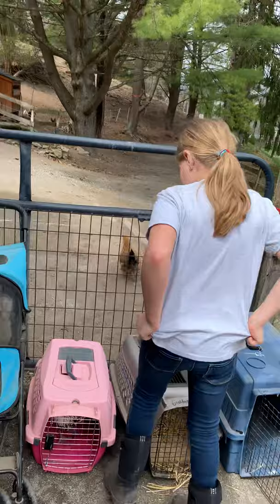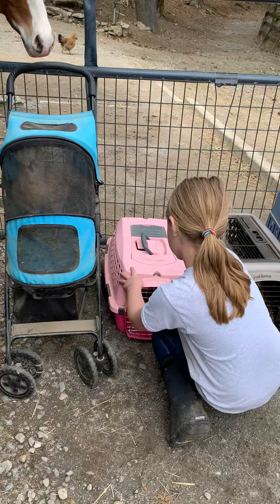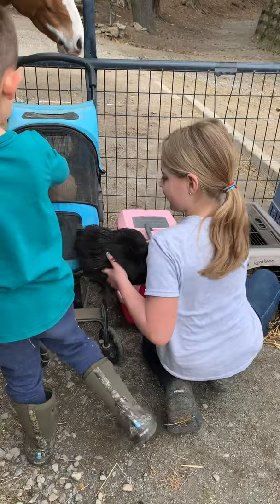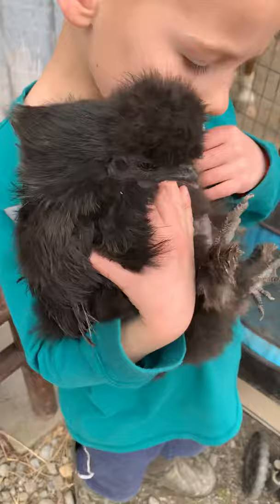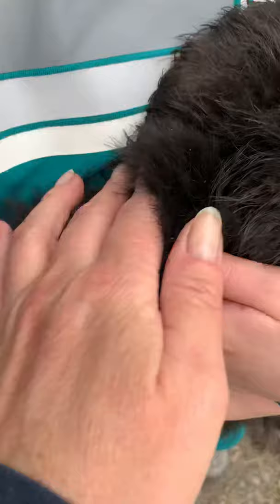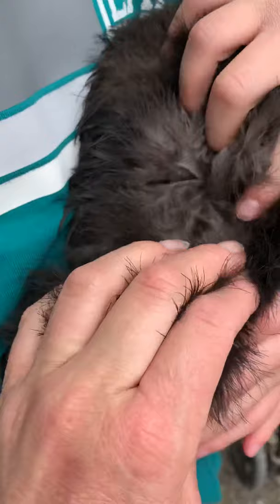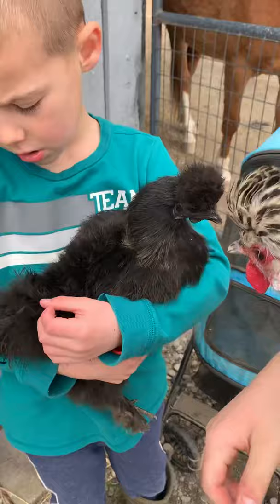This is Coco - she's a silky. She's pretty. Let me see her back so I can show how her feathers are. She doesn't have typical feathers because she's a silky - she's got more like hair. If you look at her feathers it's super soft. Those are her feathers but it's like hair. Their skin is blackish-blue, like a gray. So that's Coco the silky.